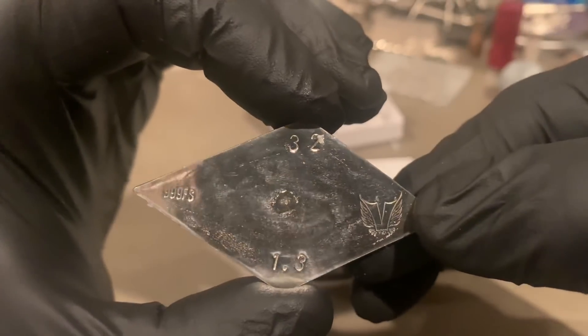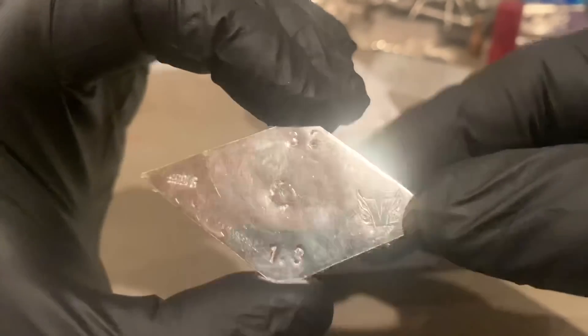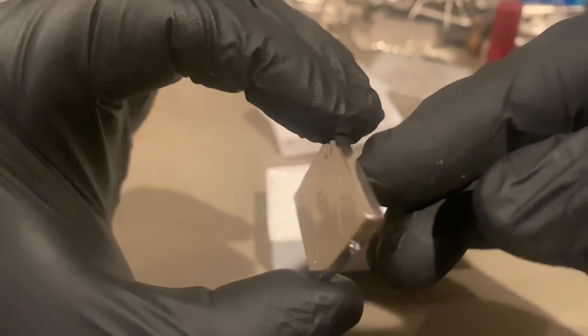This is number 32 — 1.3 ounces, hand poured and stamped by Mrs. V. What!